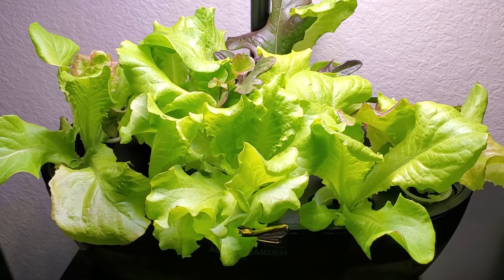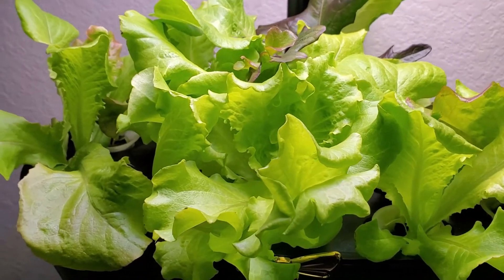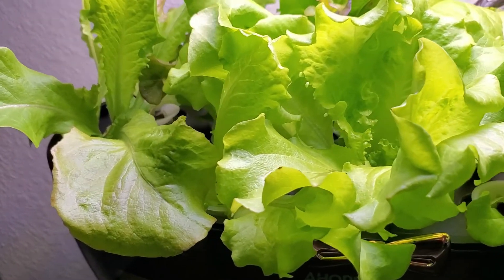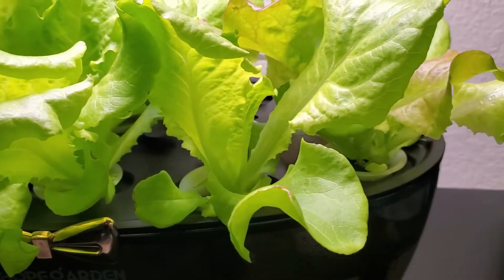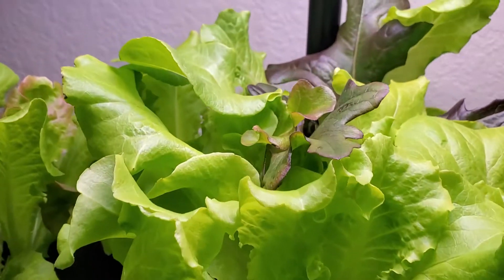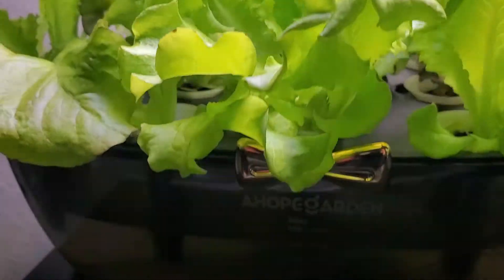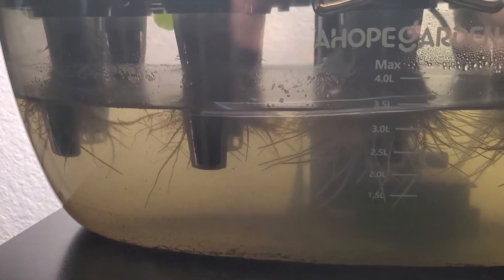Hey guys, this is a quick update of my indoor planner. We planted the seed three weeks ago and this is how it looks now — it's ready for harvest. Look, they're growing so healthy, and look at the roots! So cool, you can see the roots growing, how healthy they are.